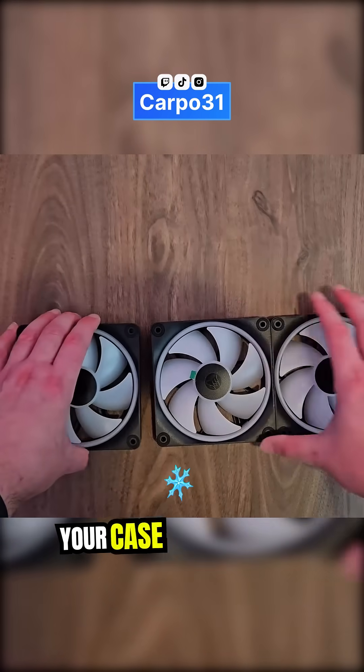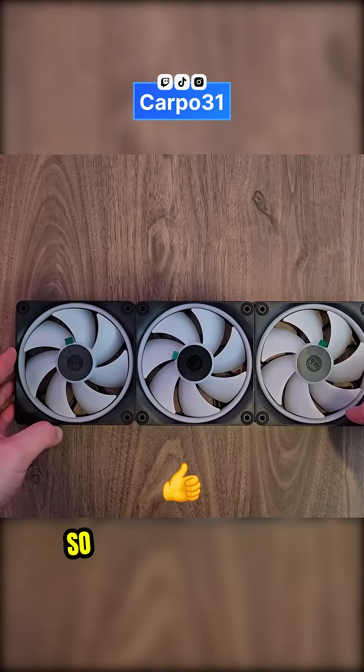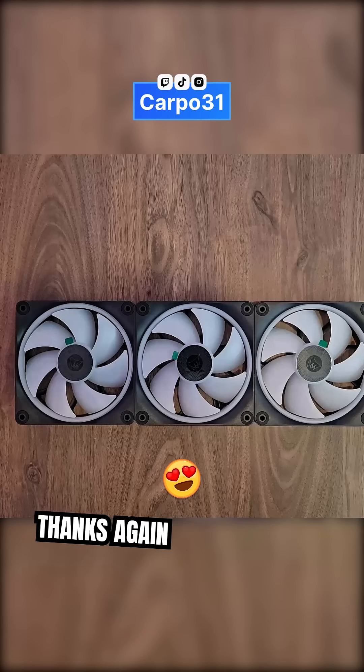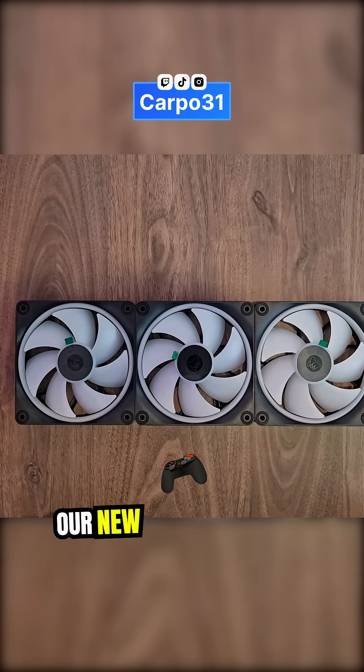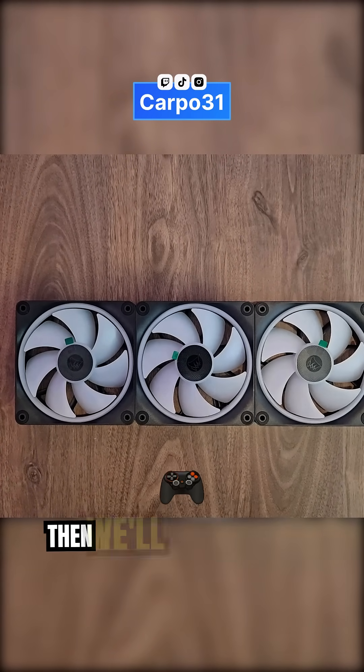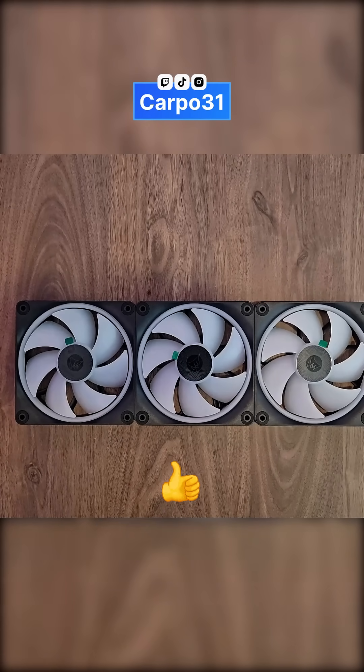That'll keep your case cool and it'll be good to go. Thanks to our amazing friends at Corsair for sending this out — we'll set it up in our new gaming machine and see how it goes. Thanks guys, have a good one!